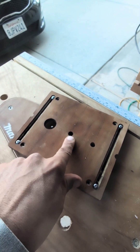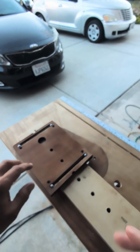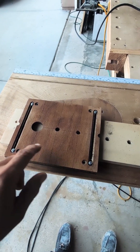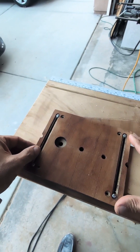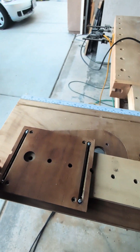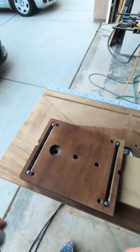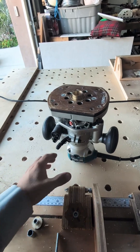From center to edge is 48 millimeters, so I squared this up with the edge — I had a straight edge, had something straight on the edge, and just pushed it flat.